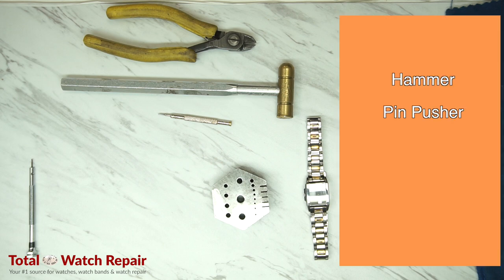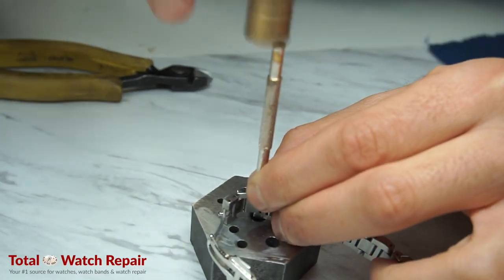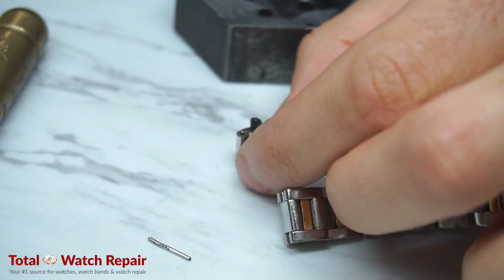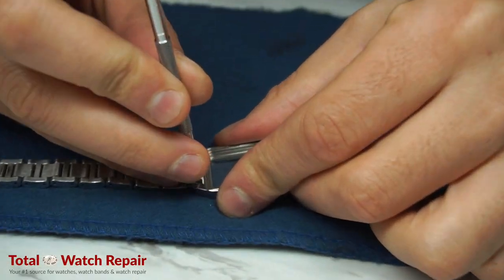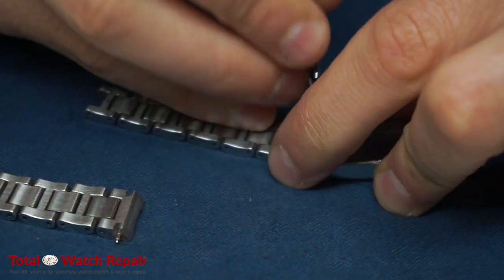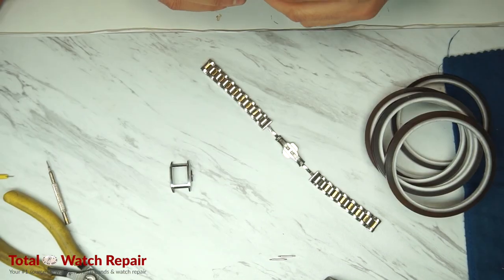We're going to use the hammer, pin pusher, pliers, and a flathead screwdriver. The pin pusher is going to be used to hammer out the pins so we can remove them to take out the strap. We're going to use the pin pusher to drive the pin and tube out of the band, then use the flathead screwdriver to remove the band from the case so that we can polish it separately and accurately.